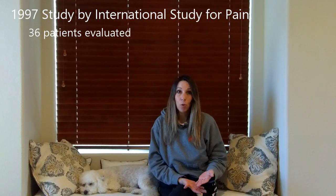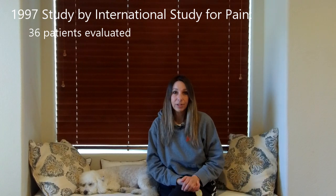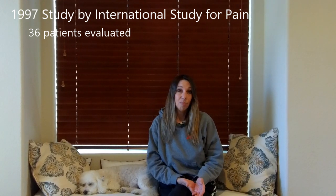There was a study done in 1997 by the International Study for Pain, and they evaluated 36 patients that had CRPS and tried the spinal cord stimulator. They checked back with these patients at six months, one year, and even a couple of years after they had the spinal cord stimulator implanted, and questioned them about their pain levels.